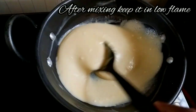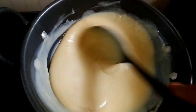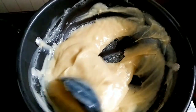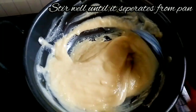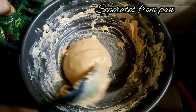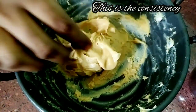It will be thick. In the thick stage the mixture will start to leave the pan. Now the mixture is hard and ready.